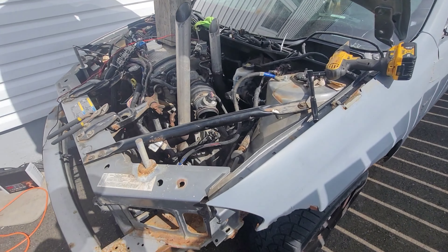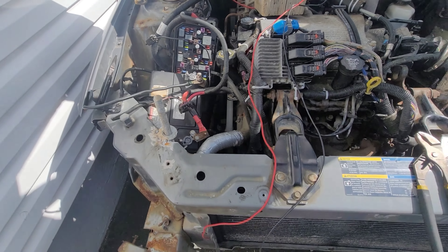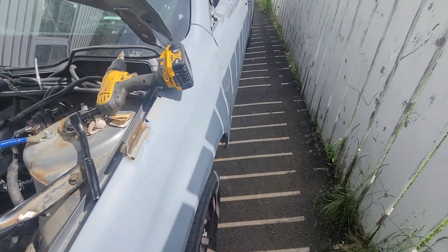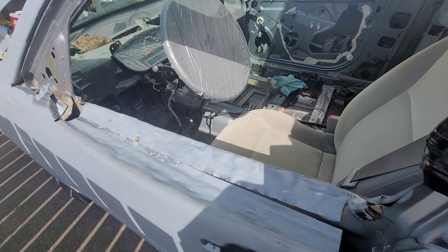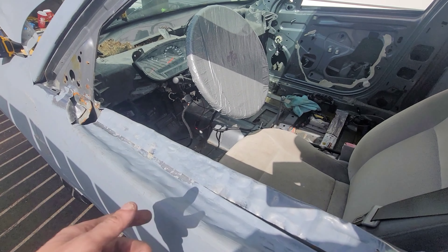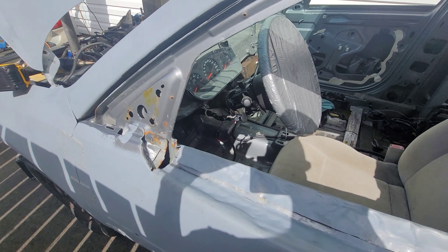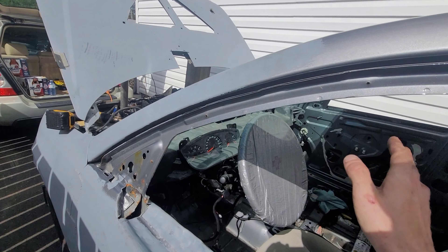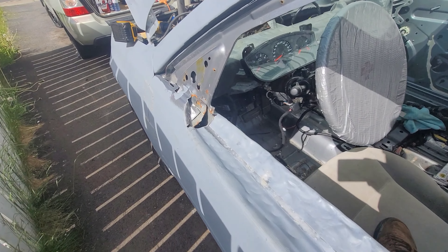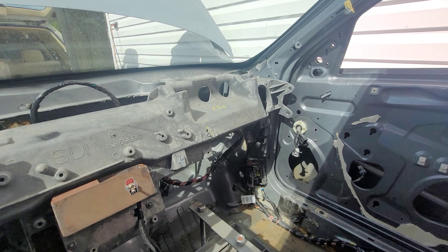All right, day number two at this. I've added two different grounds, put my cluster back in. The stereo was in but that wasn't working either. I've pretty much looked through everything — looked at all my grounds, took them off, cleaned them up, put them back on, made sure they're snug. I'm going to show you what she's doing on the key, because she won't fire — she will not fire. But she'll try to fire off the key, and I'll show you what I'm dealing with here.